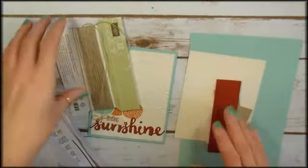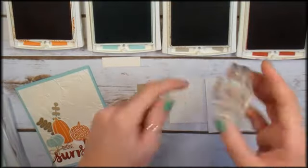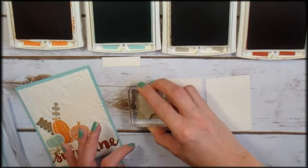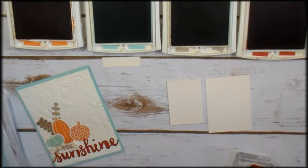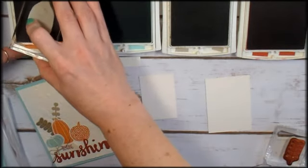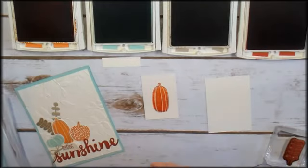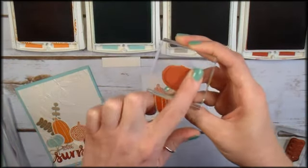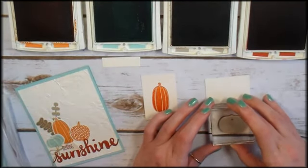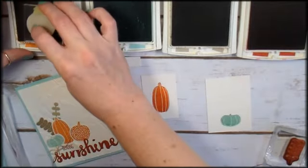The first thing we are going to do is get stamping. I've got my ink pads. We're going to start with Crumb Cake and this leaf pattern from Pick a Pumpkin — we're going to ink that with Crumb Cake and stamp it on Crumb Cake. Set that little guy aside; we'll die cut that in a minute. Then we're moving over to Pumpkin Pie and I've got this tall pumpkin — we're going to stamp one of those. And then I've got another solid pumpkin, kind of a short squat one, and we're going to ink that one up with Pool Party and stamp that one on Very Vanilla.